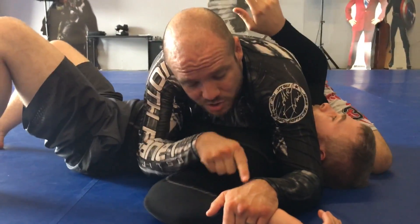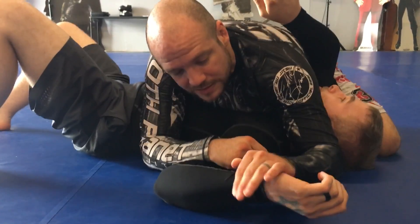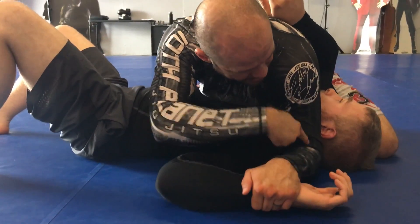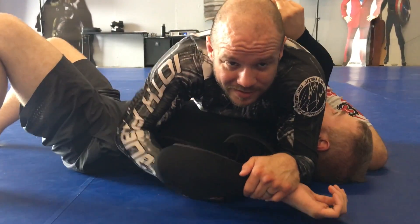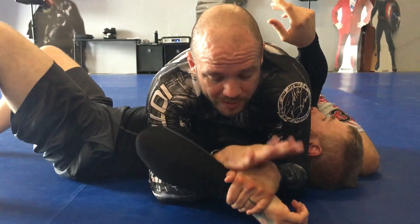I've got my opponent's wrist trapped to the floor here and you'll notice I don't have my thumb gripping him — it's just not the way I like to do it. I like this so that I can bend my wrist. I also want to bend this other one. Elbow nice and close to his ear. This hand goes underneath the tricep and then I grab the top of my own hand with my palm here.